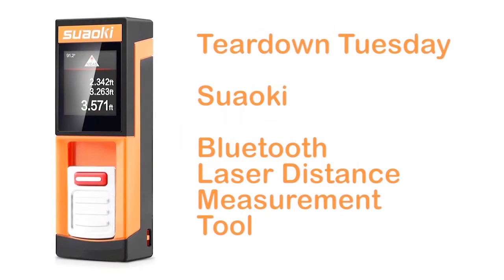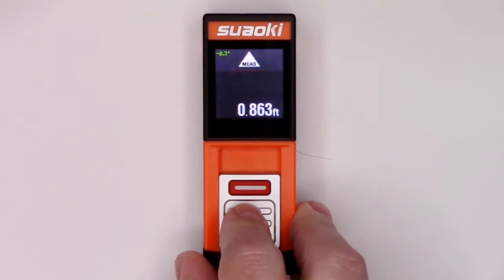Hi, this is Mark. I'm here with a teardown of a Bluetooth laser distance measurement tool with touchscreen by Suwaki.